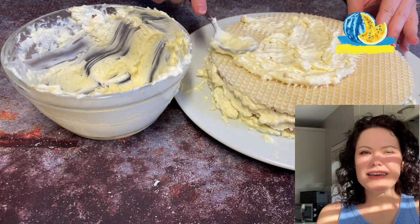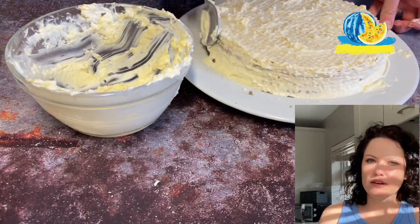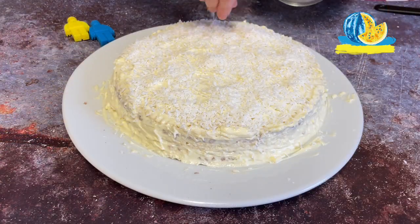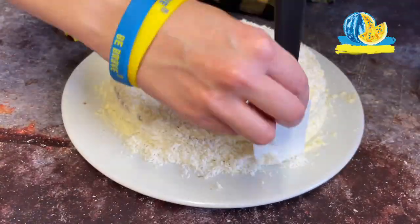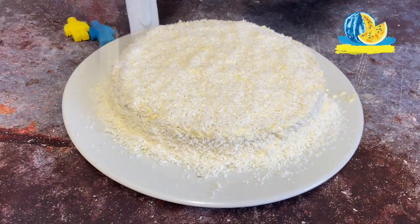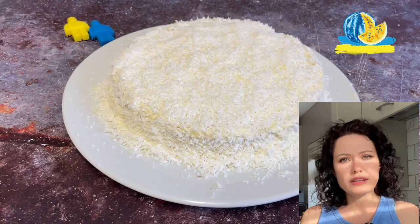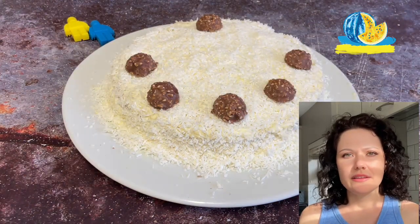From above, the cake also needs to be smeared with cream and sprinkled with plenty of coconut flakes, even on the sides. For decoration I wanted to find Raffaello so that the cake would be 100% coconut, but I couldn't. In the country and town where we live now, Ferrero Rocher is the maximum, and even they are rare.